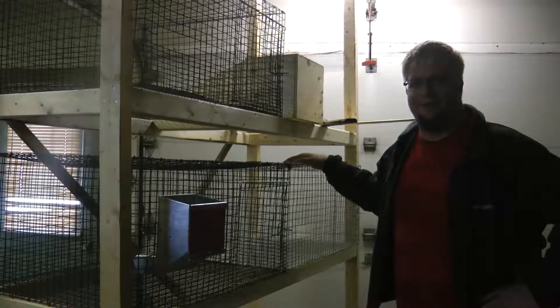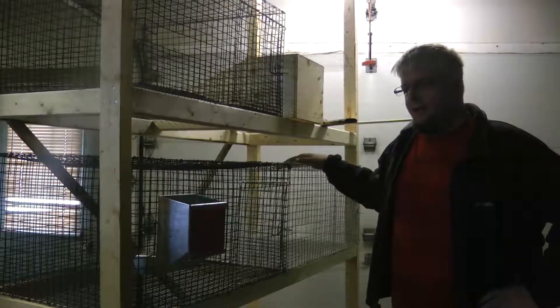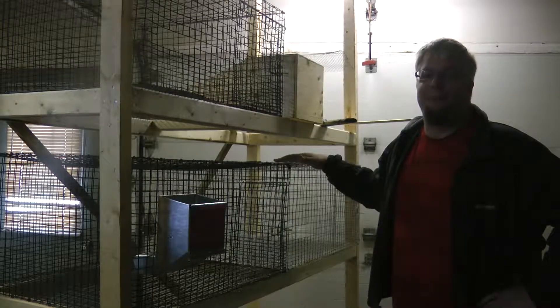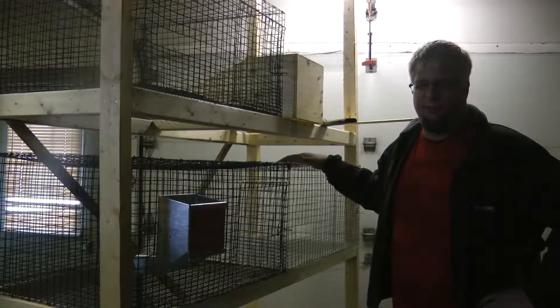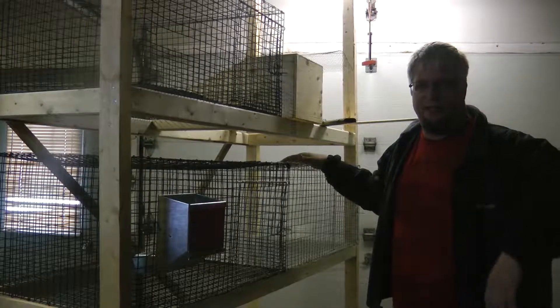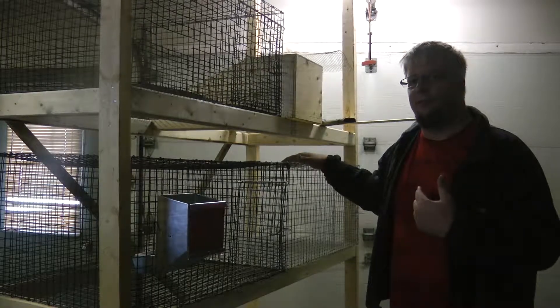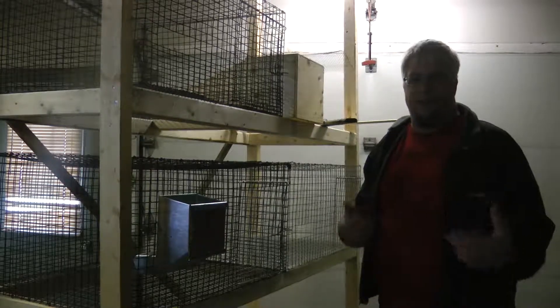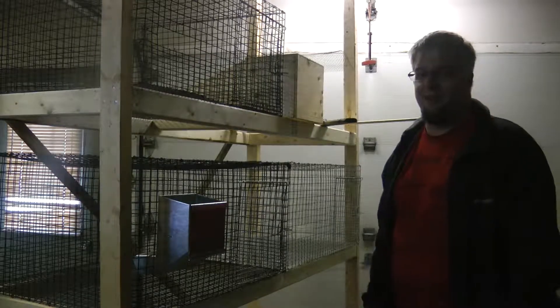Today I want to show you how to build your own rabbit cage. Now keep in mind this is something new — I'm actually showing you what I'm learning. So let's just rephrase that and let me show you how I build my rabbit cages. I decided I want to raise rabbits for me and my family.